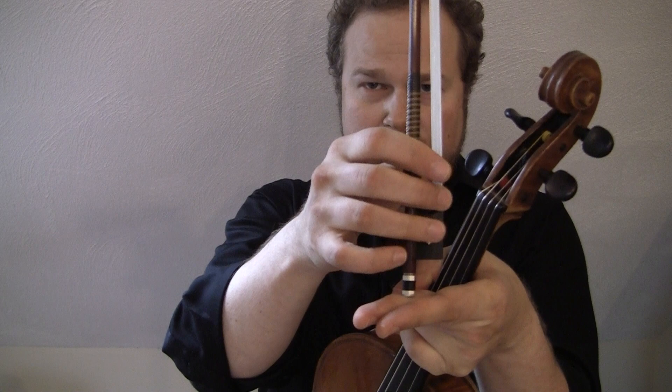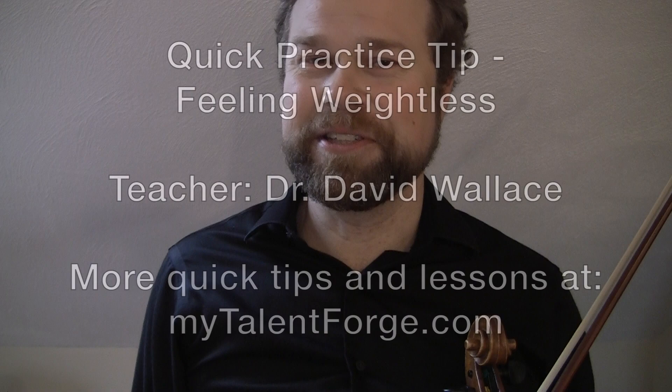So that's going to help get rid of a lot of tension, get you a more comfortable way of handling the bow and keep things in balance. And if you want more tips that will improve your tone and your ergonomics and your comfort, check out MyTalentForge.com's Comfort With Your Bow series, as well as our Zen Bowing Exercise series.